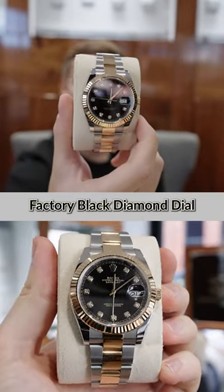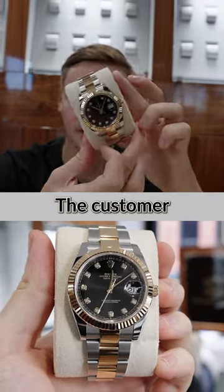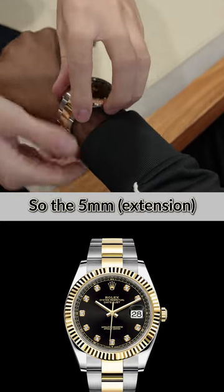Datejust 41 steel and gold factory black diamond dials, 2021 full set with box and papers. The customer's actually driving up from Birmingham, hopefully getting this on his wrist today. You also have this as well — the five.